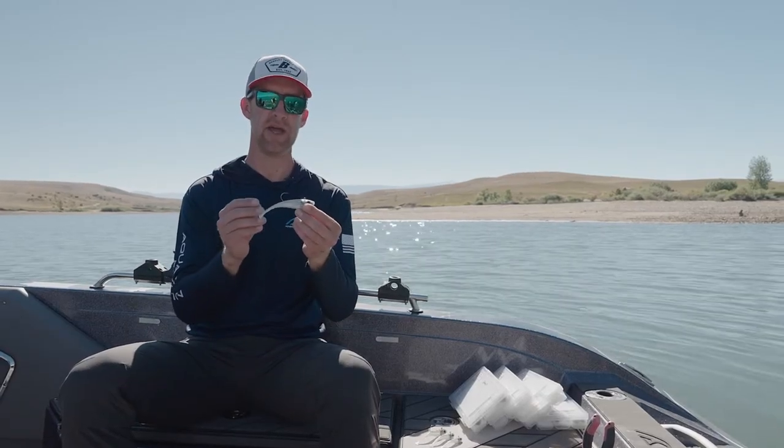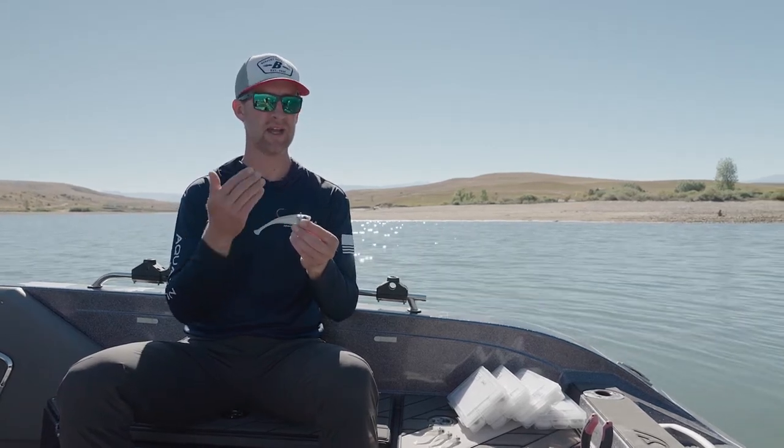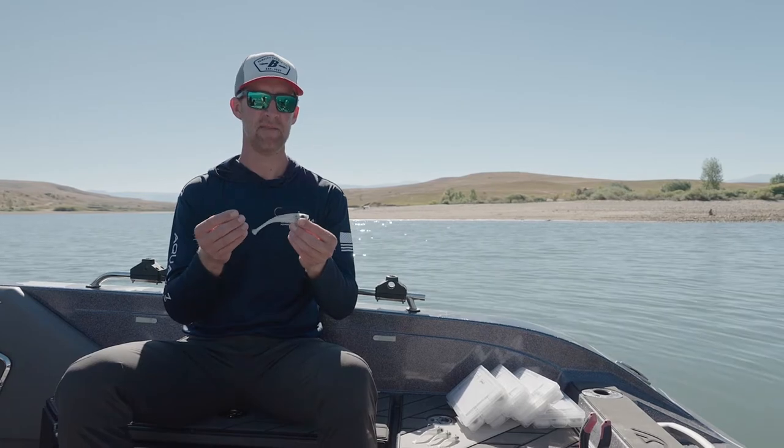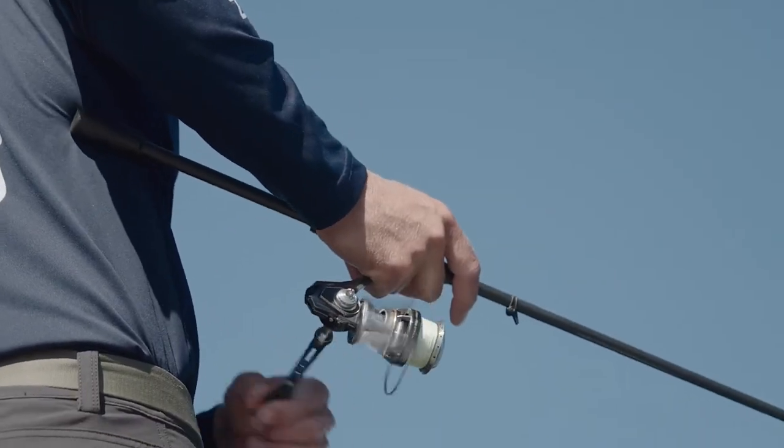One of my favorite things about this bait is really the versatility. With that versatility comes a lot of practice — having an understanding of what each one of my rod motions does for the bait.